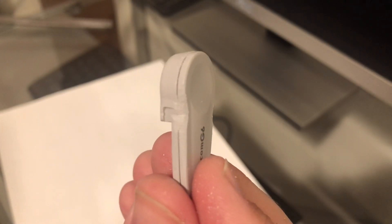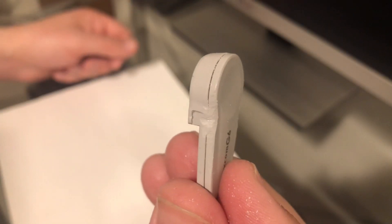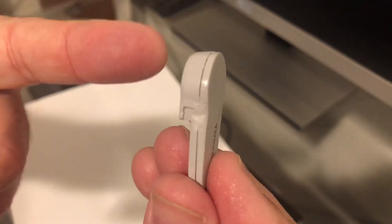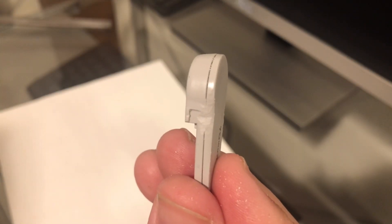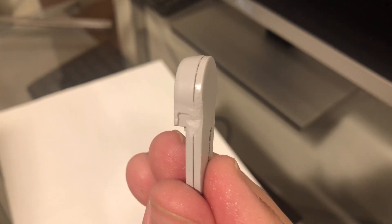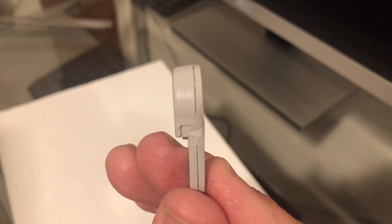Now you'll insert this as usual and start your session. At the end of the 10 days, once it expires, use a toothpick, credit card, or something smooth and slender to poke into the side and release those clips. Remove the transmitter from the sensor, set a timer on your phone for 15 minutes, and once the 15 minutes expires put it back into the same sensor, restart it using the code, and everything should work fine.